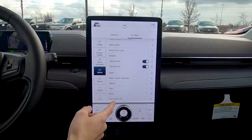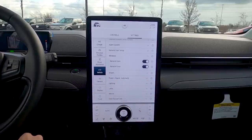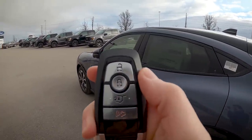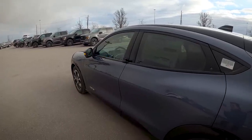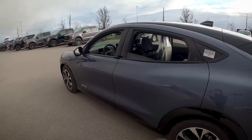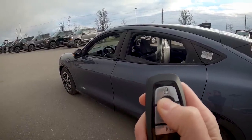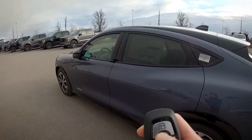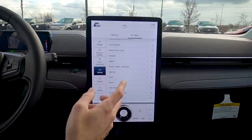Windows: you can roll the windows down using the key fob. Press unlock twice — on the second press, hold. The windows roll down. To roll them back up, press lock twice and hold on the second press. Really straightforward — love that the Mustang Mach-E has this feature.